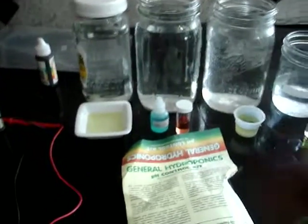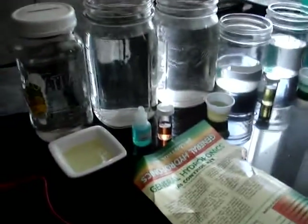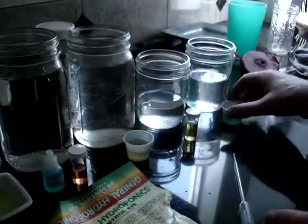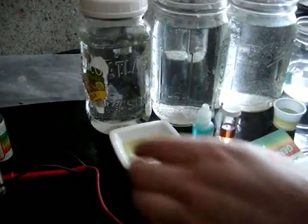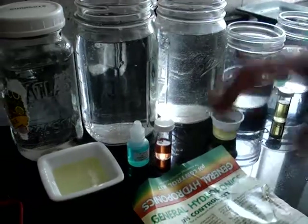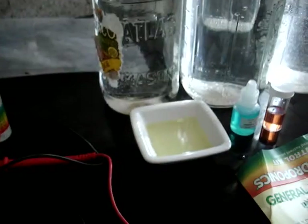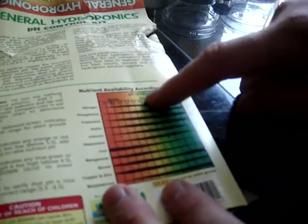I managed to find some pH tester stuff and really wanted to test the pH. We have some very interesting findings here. These are different containers — I didn't have a lot of vials, just a couple that came with a set. This is distilled water that I had capped for a week, and you can see it's kind of yellowish. On the scale, yellowish is around six to six point five.